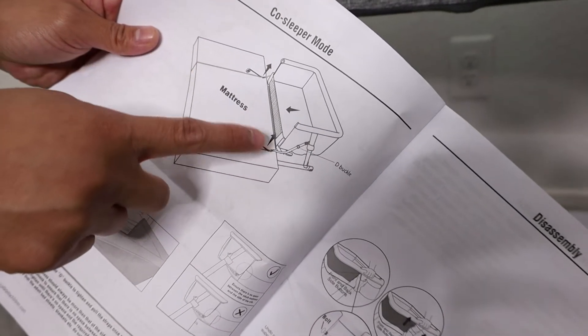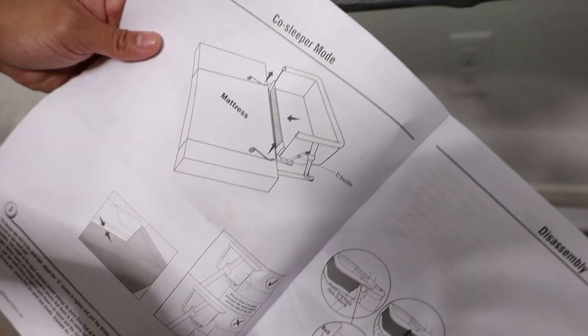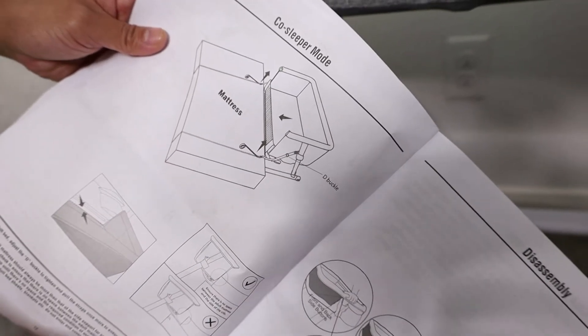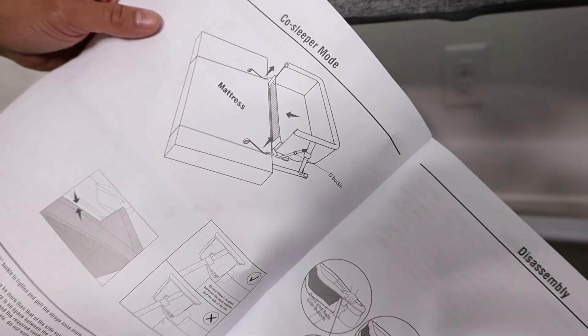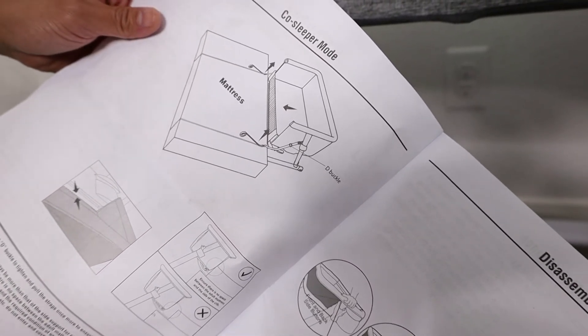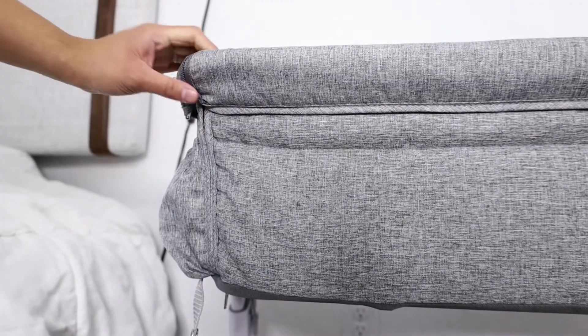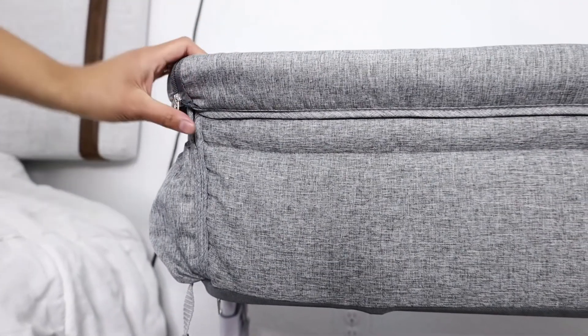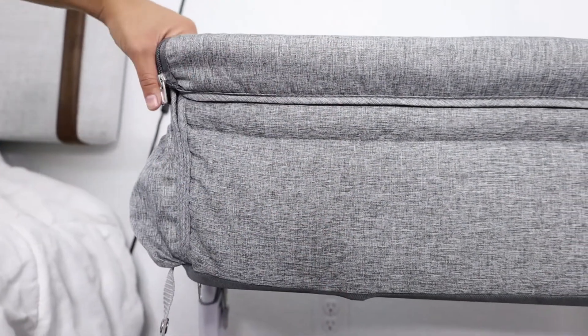Now if you did want to use it as a bedside co-sleeper mode, they have these straps that are included and you need to strap it to make sure it's secure and flush against your bed. This is not how we're going to be using ours because our bed frame sticks out and it's not compatible, but you do have that option. This is where it would unzip to do the bedside co-sleeper where it would be flush against your mattress.